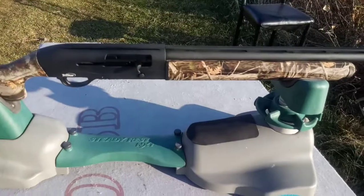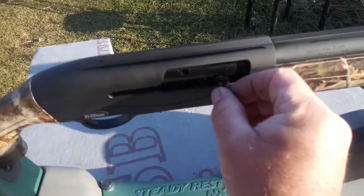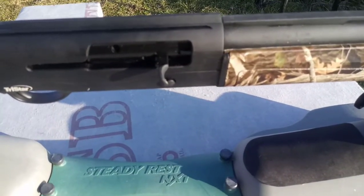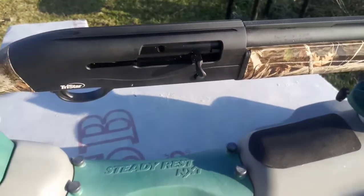Overall so far it's been a good gun. The only bad review I ever saw on it was this charging handle right here — it popped out. The guy said he contacted the company and they sent him a new one within 48 hours, so pretty good customer service.